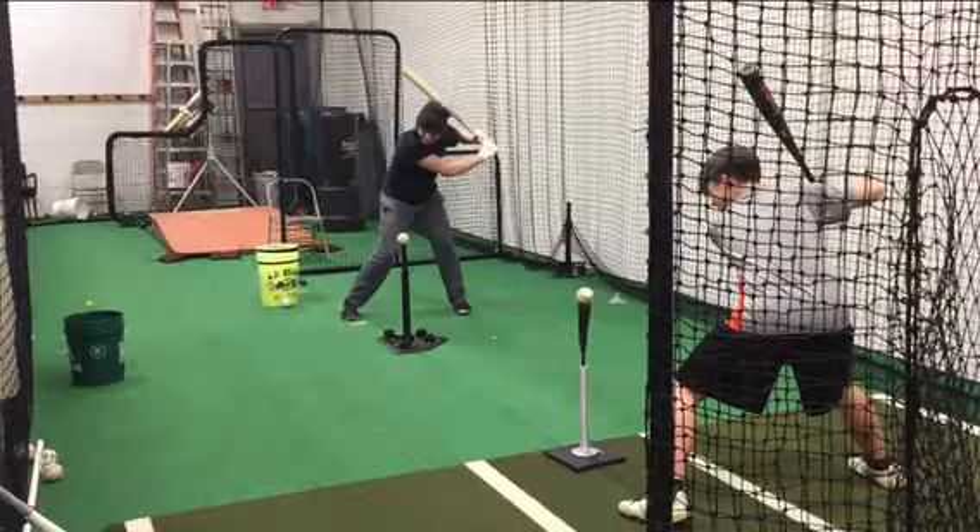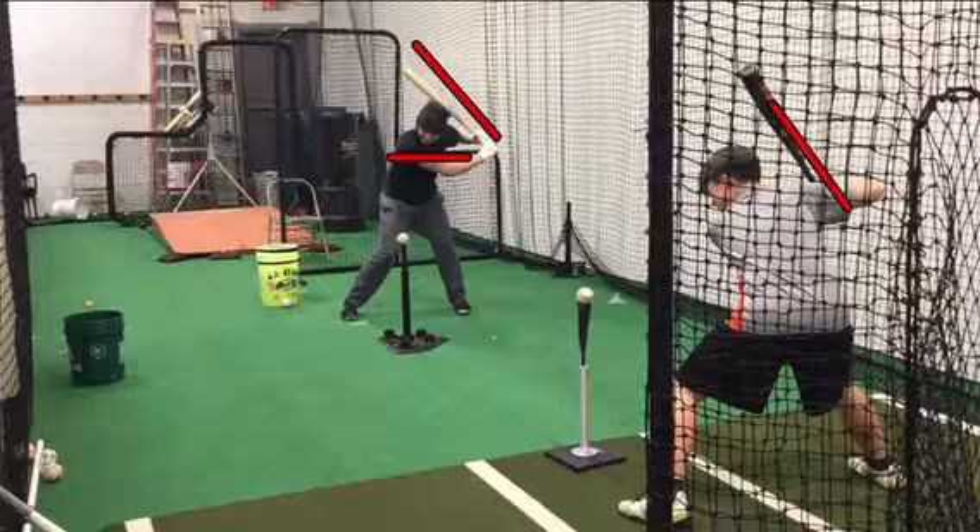I thought I would add this one to show you guys what this should look like when two high-level hitters are doing it. Both of these kids are Whippio players. The one on top actually plays Division II ball at Gannon now. You'll see that they both employ a good barrel load, and they both employ a good lever.